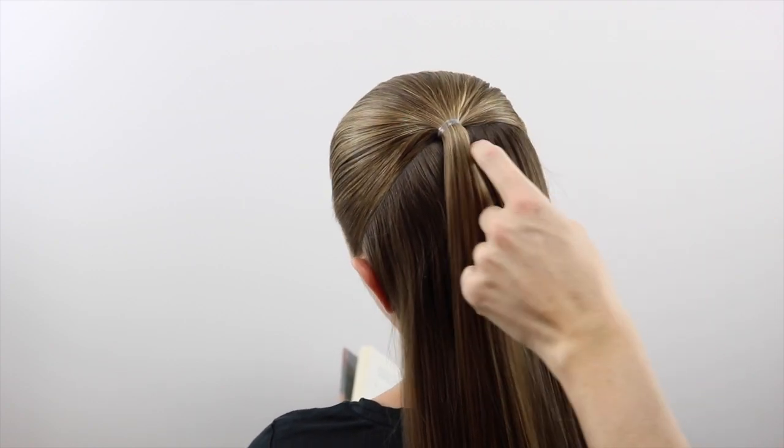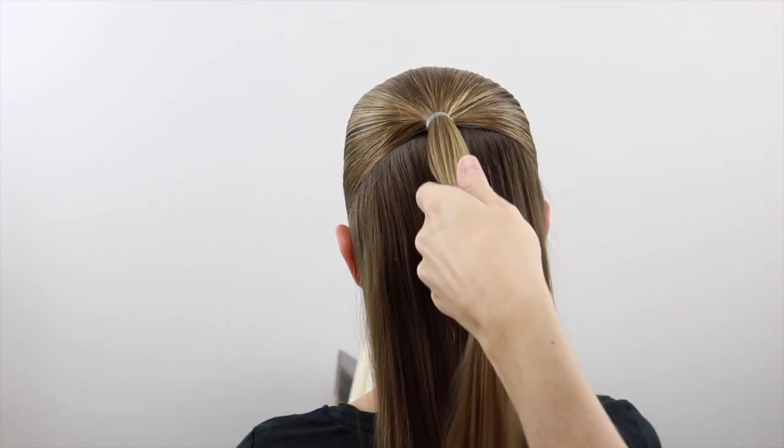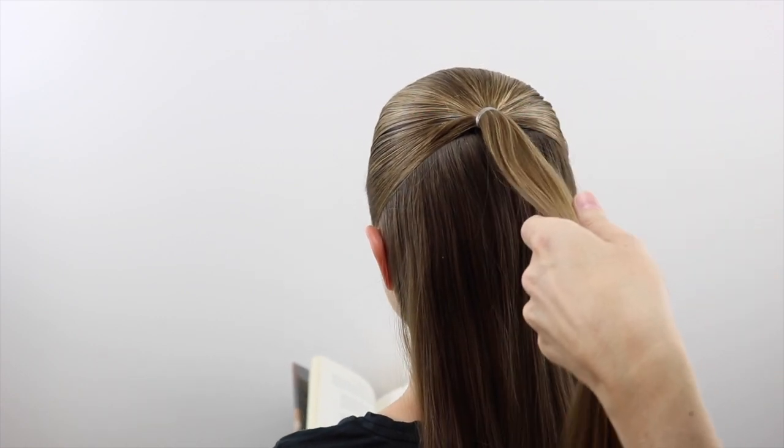For starters, we made just a half pony and secured it with an elastic here back on the crown. You could totally do an entire bun with all of the hair if you want.